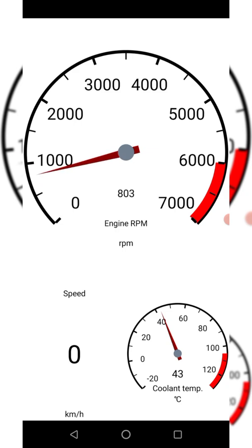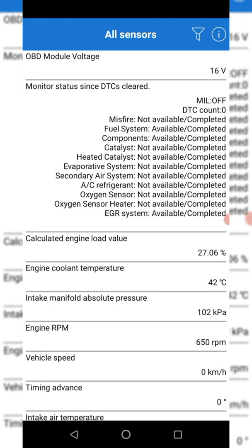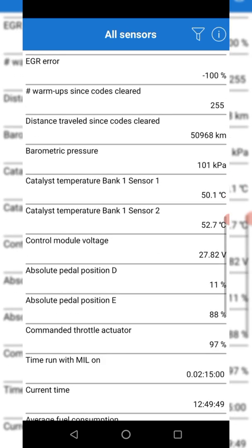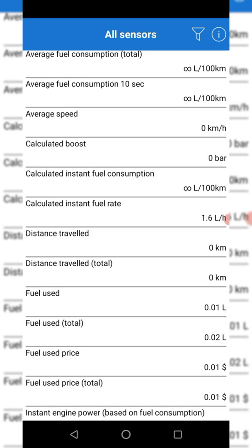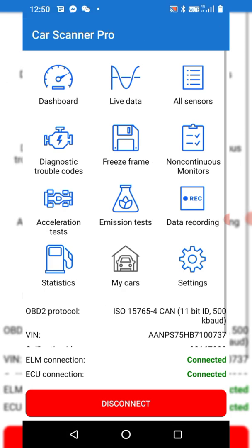You can see the RPM is coming in, and you can see all the data being picked up here — mass airflow rate, fuel rail pressure, cat temps, and boost. That gives you a good idea of the live data available.